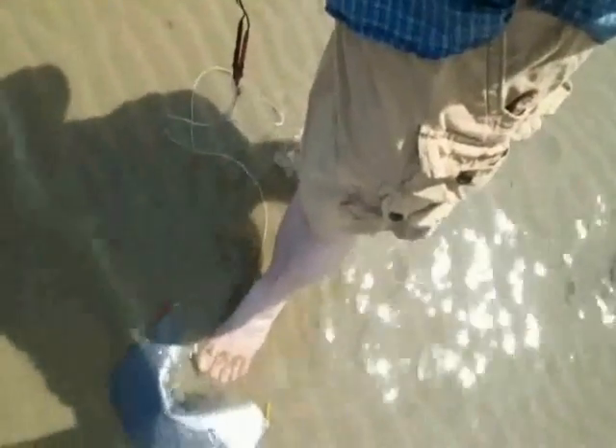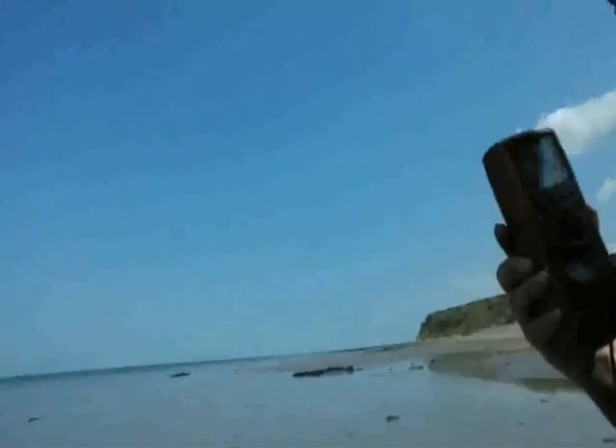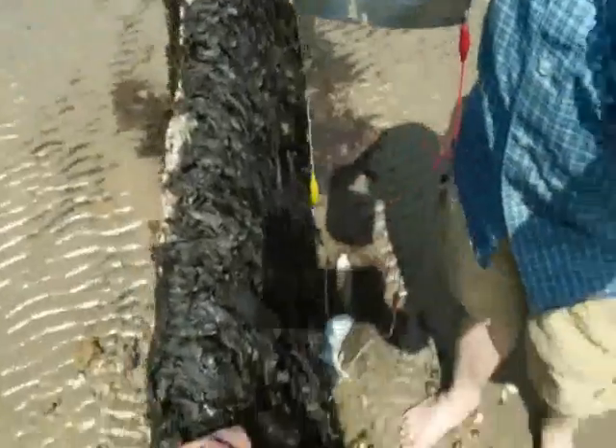Look at that — we're getting 27 millivolts, which is 2.7 milliamps. I've just got my foot on it to stop it washing away. You can see it's a calm, sunny, relatively warm day. I put it down a little bit more to get more coverage, and when I did that it jumped up 23 millivolts — I think that's pretty impressive. When I picked it out of the sea it dropped to zero millivolts, which is exactly what you'd expect.